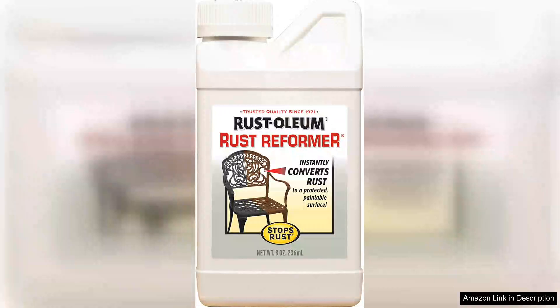I recently tried Rust-Oleum 7830730 Stops Rust Rust Reformer Formula in Black, and I must say, it impressed me with its effectiveness and ease of use. This 8 oz bottle is a game-changer for anyone dealing with rust on metal surfaces.